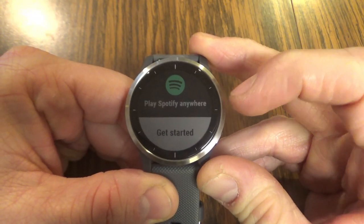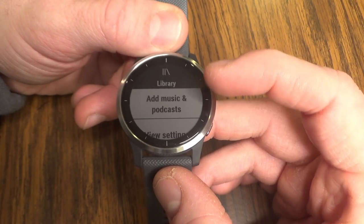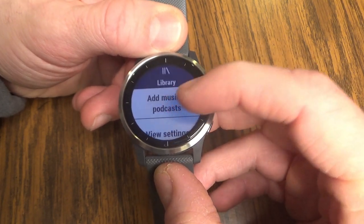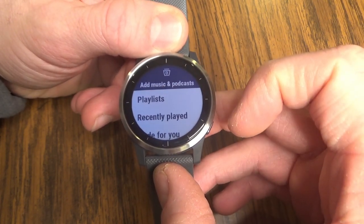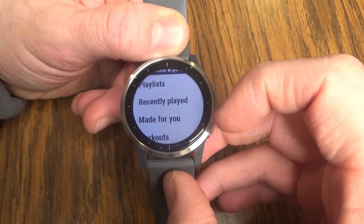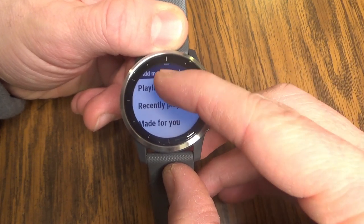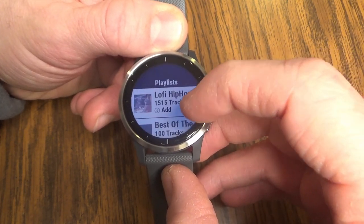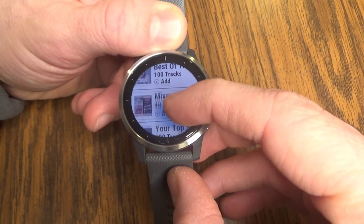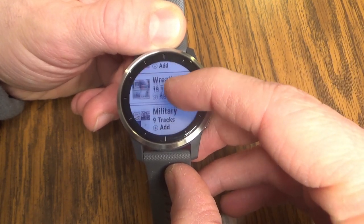On my device, I can see 'Play Spotify Anywhere' — I'm going to get started. Taking a look at the library, we can add music and podcasts and view settings. We're going to add some music and podcasts. Under this, we can adjust playlists, go to recently played, made for you, workouts, or podcasts. Let's start with downloading some playlists. This brings up all the different playlists that I currently am subscribed to or have created in my Spotify app.